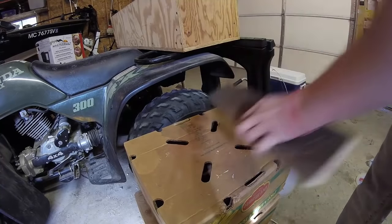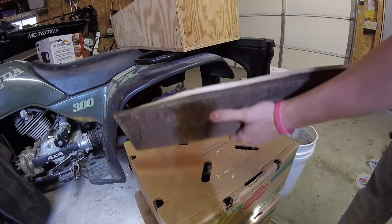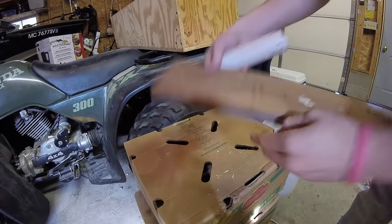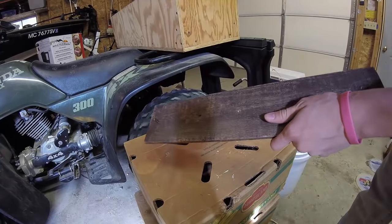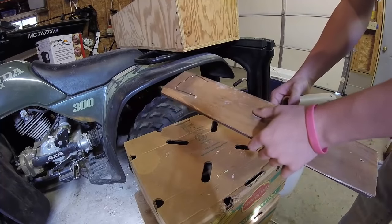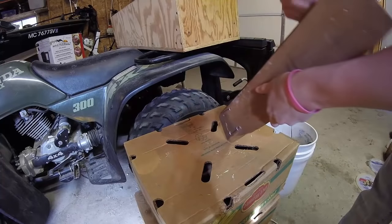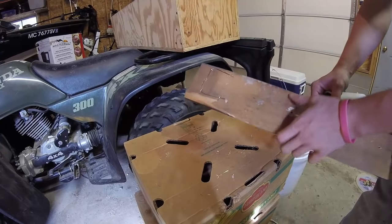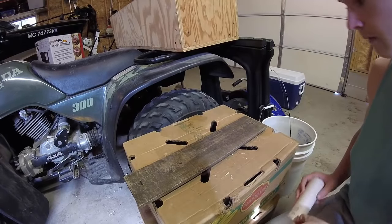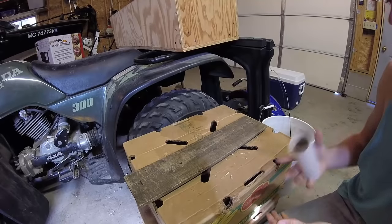First thing you want to do is find yourself a board — it doesn't even have to be anything nice. This board right here, I just had it. I snapped off one side I didn't want. It doesn't have to be a good-looking board because this is just meant to be functional, not meant to look good.